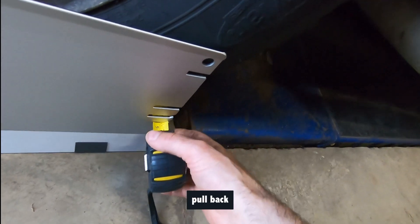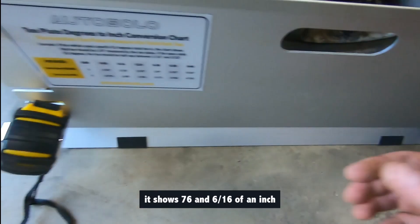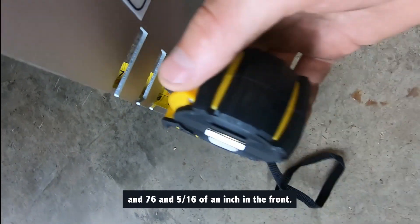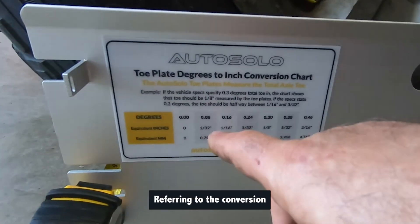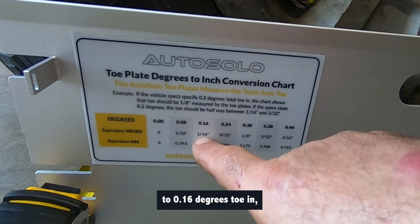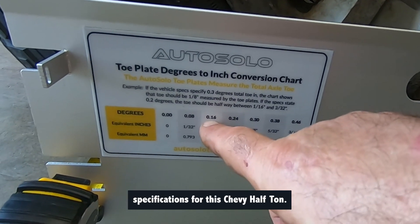To check the toe measurements, pull back the measuring tape and record the length. It shows 76 and 6 sixteenths of an inch in the back, and 76 and 5 sixteenths of an inch in the front. Referring to the conversion chart under inches, the difference of 1 sixteenth of an inch equates to 0.16 degrees toe in, which meets manufacturer specifications for this Chevy half ton.